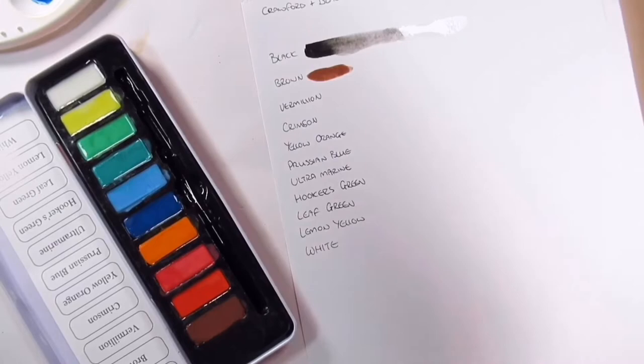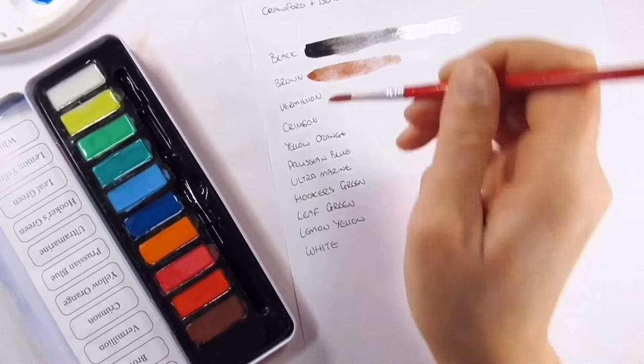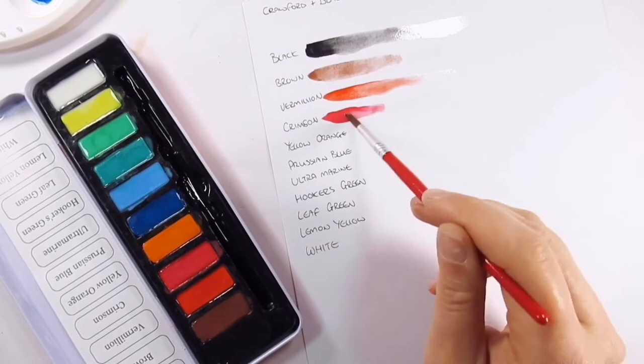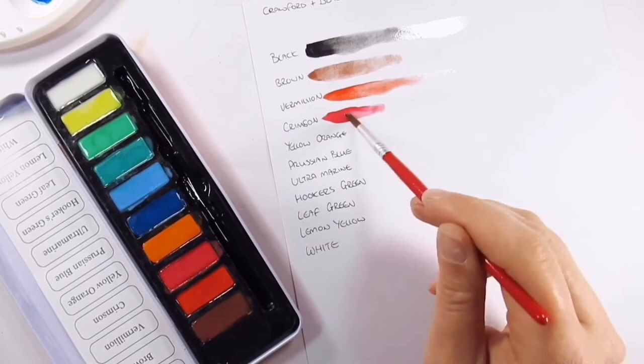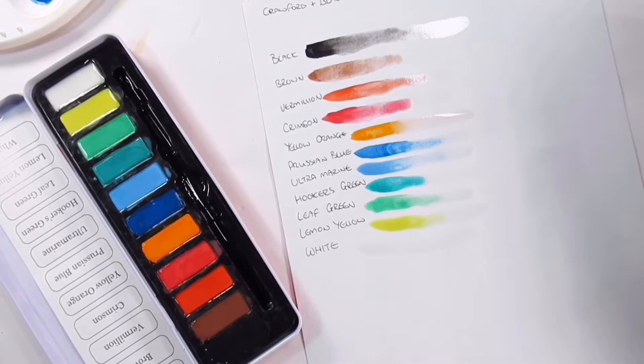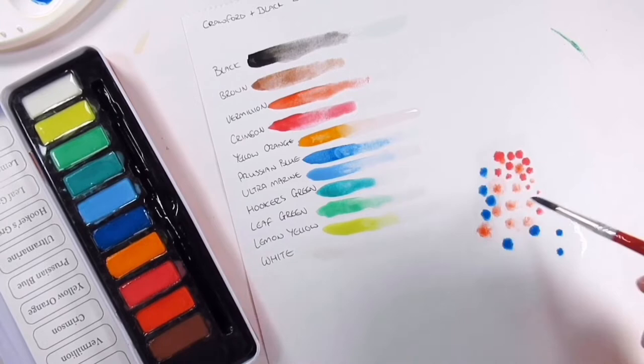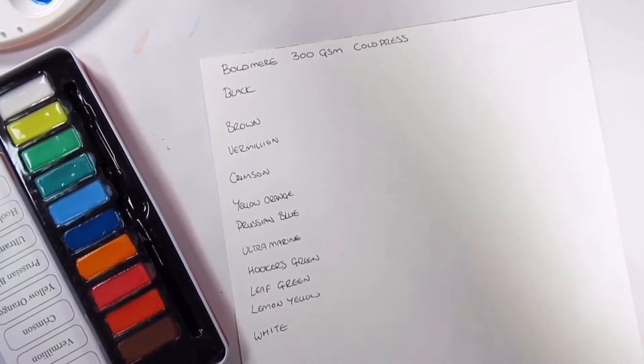The paper I'm swatching on here is the Crawford and Black watercolor pad. In this pad you get 16 sheets, it's 230 GSM, acid-free, with micro perforation for easy removal, and it's A4 size. The paper has got a bit of texture and it's heavily bleached, so you have quite an unnatural white color rather than the slightly off-white of regular watercolor paper. The paper is very absorbent and it didn't massively encourage the watercolors to flow.